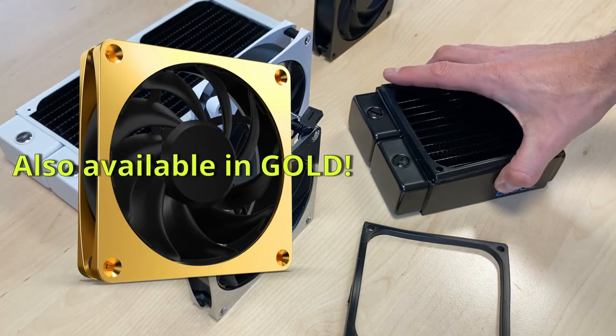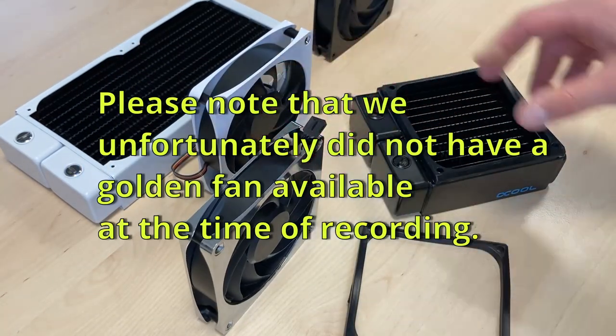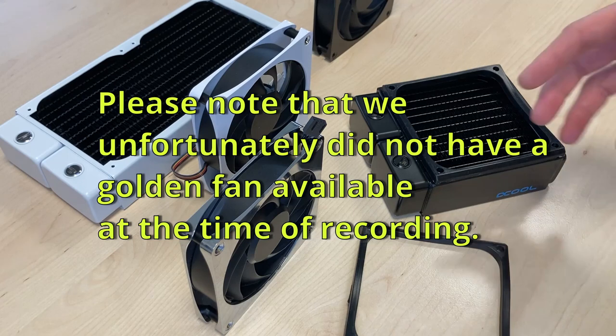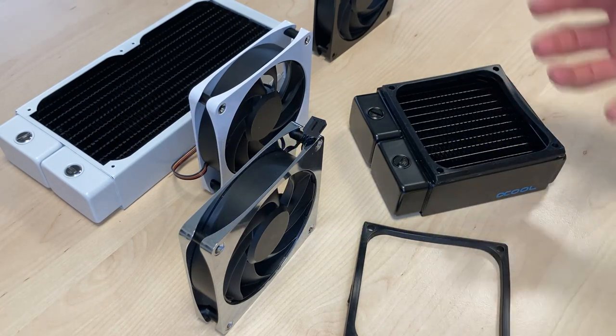The second point is noise reduction. The Apex is not loud, but if you use a loud fan, the vibration is not transferred to the radiator, does not go to your case, and does not extend the sound as much.